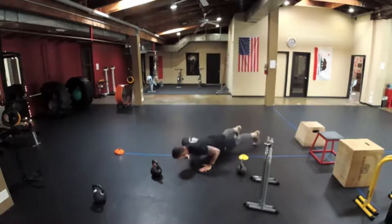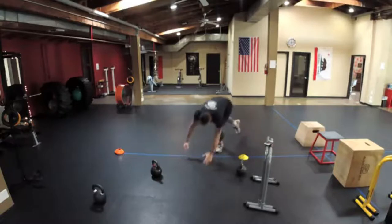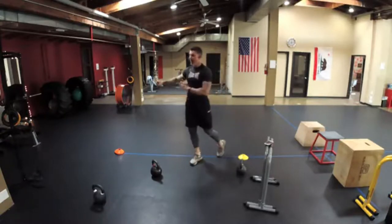Then run back to the other cone and do push-ups with a shoulder tap: go down, push up, tap the shoulder, push up, tap the shoulder. That exercise is on the other cone — then run back.